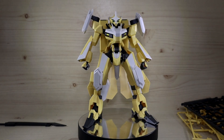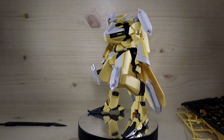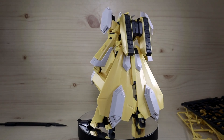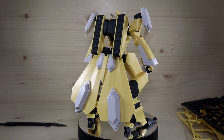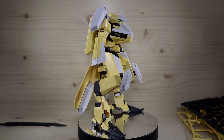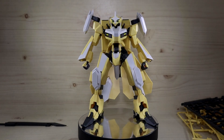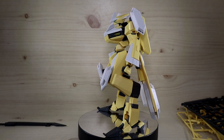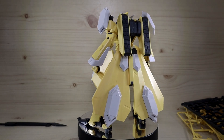Hello YouTube, this is Charlie426 and today we have the review of the HG Reiki Kai from the Kyokai Senki series part 2. I'm not sure if part 2 is the same term as season 2 these days when it comes to anime, but you get the gist of it. The Reiki Kai — originally this and the Brady Fox was released last week in Japan, but due to the situation in Korea there was another event going on, so this was released this week in Korea, so I am a week late.